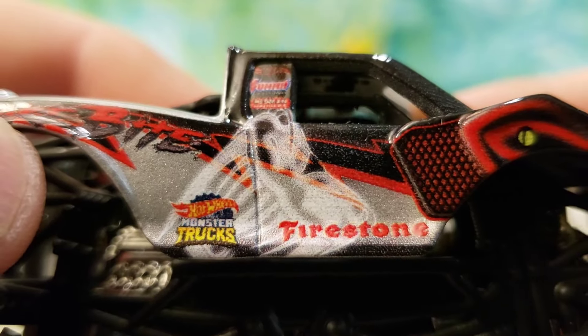Moving right on to the next one — now we have the Snake Bite. We had this in a green and now we have it in black and red, new for 2023. Let's get into it. Looks like I have picked up a green crush car of some kind.